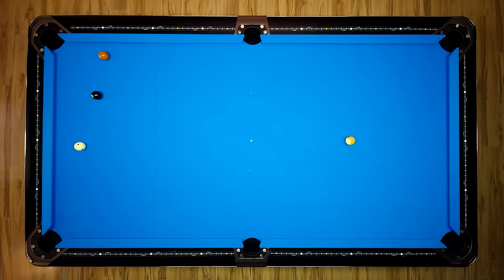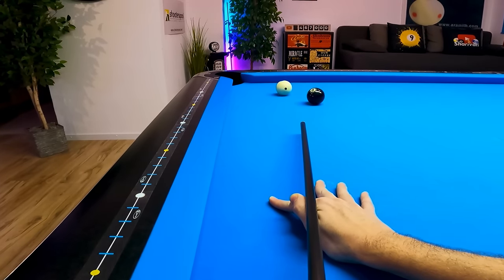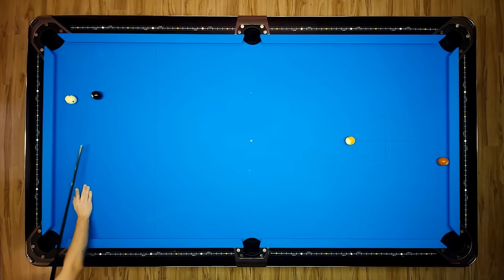If the eight ball is blocking, use right spin and play a simple one-rail kick and stick. Just focus on the right speed because the seven has a huge zone on the long rail to end on the other short rail. If you play it well, the cue ball might even end behind that eight ball.